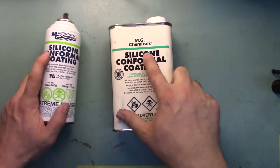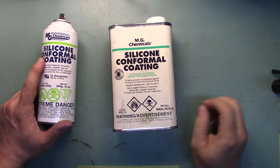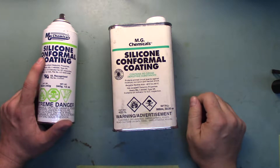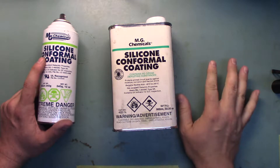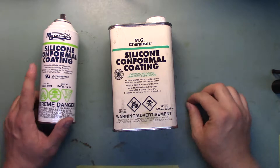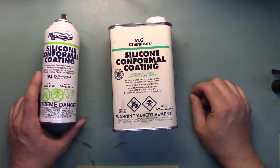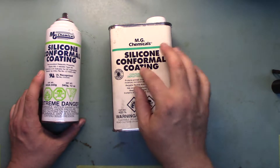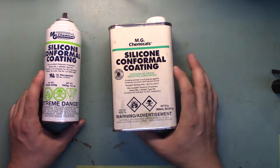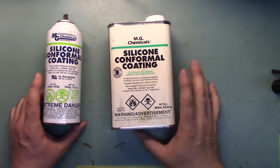Now these are the silicone ones. They go on kind of soft and stay a little supple — they're not as resilient as the hard lacquer. The hard lacquer goes on, dries hard, and will hold up to abrasion a little bit. But if you ever have to repair a board or remove coating so you can probe and diagnose a failed circuit, scraping the lacquer one off is just pain and suffering.